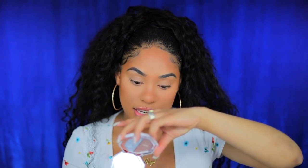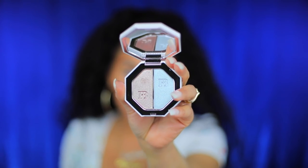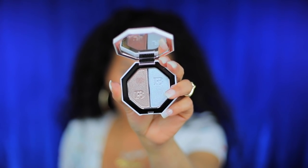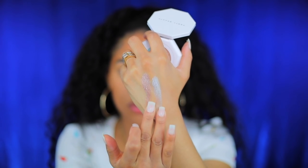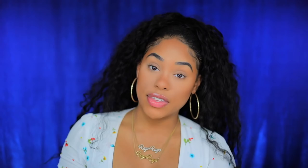The first color I'm gonna show you is sandcastle and minted mojito. It's a really pretty iridescent light blue and an iridescent silverish gray color. The next kilowatt duo is seven day weekend and poolside.